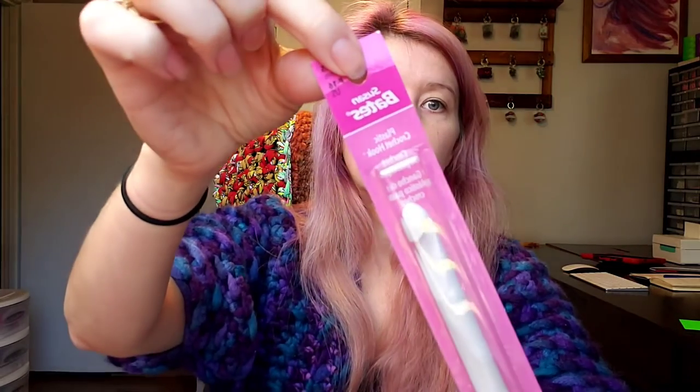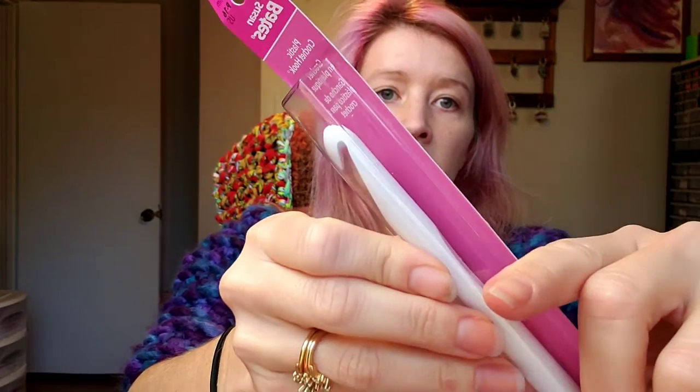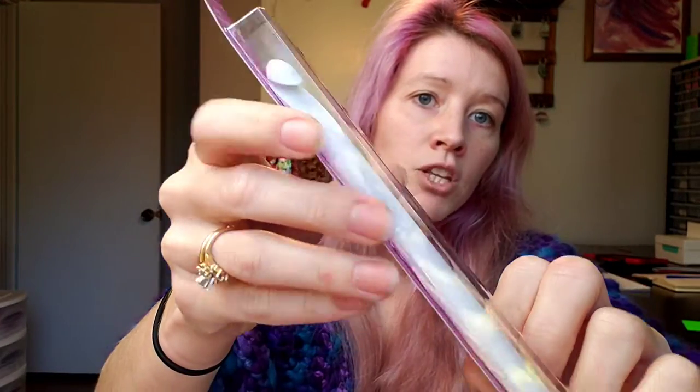It calls for an 11.5 millimeter hook. The only 11.5 millimeter hook I've ever owned or been able to find is the Susan Bates Luxite hook — it is an 11.5mm plain plastic hook. I started offering these in my Etsy shop for anyone who's struggling to find this size.